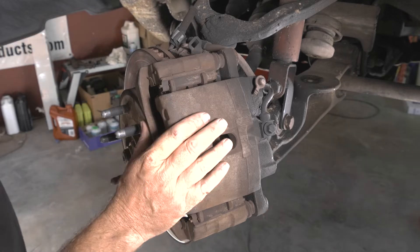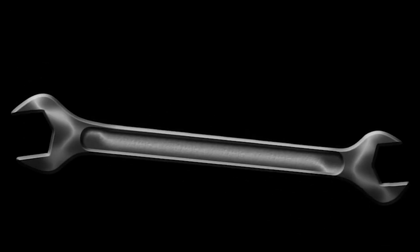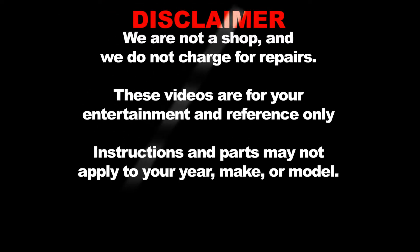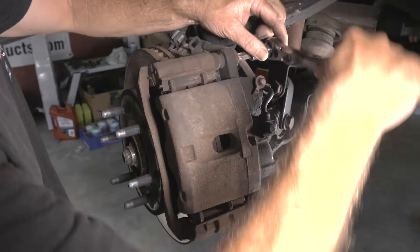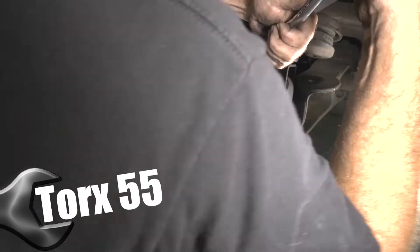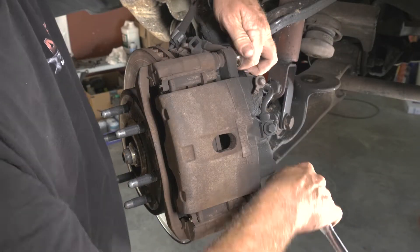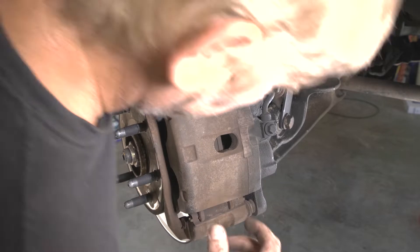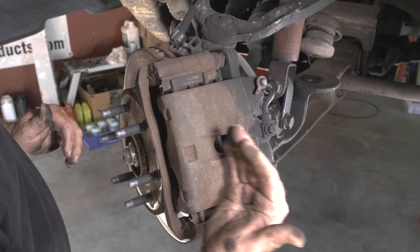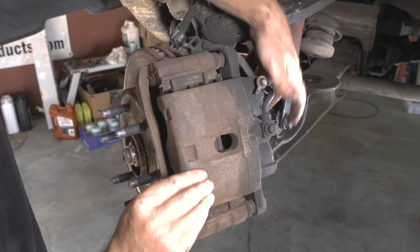We want to first remove our caliper. We have some T55 bolts, top and bottom — we'll go ahead and take those off. I'm going to go in here with a little screwdriver and push back the brake pad to squish the piston back because I can't really remove it like this.